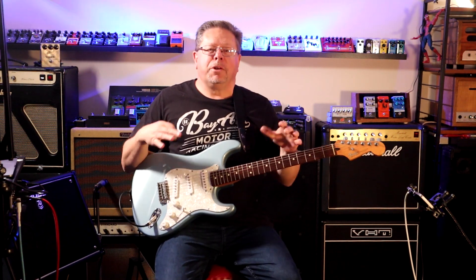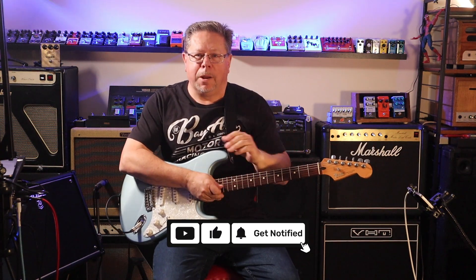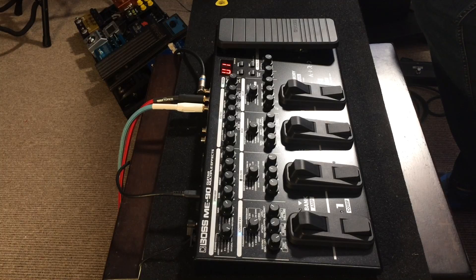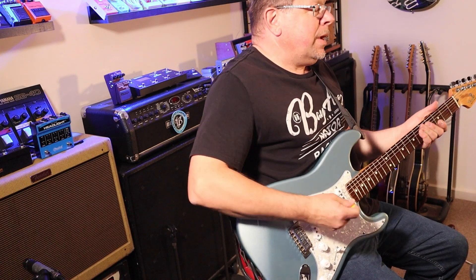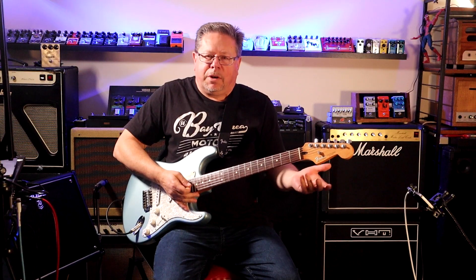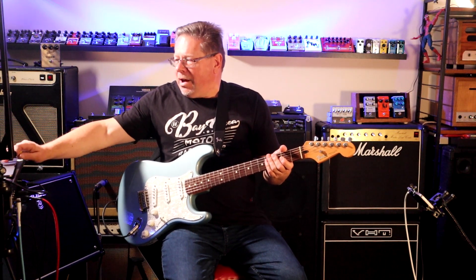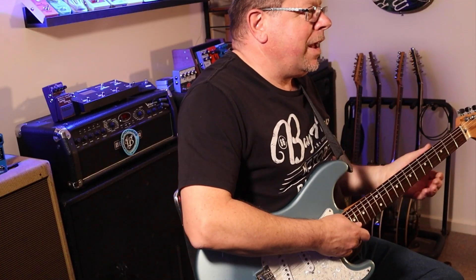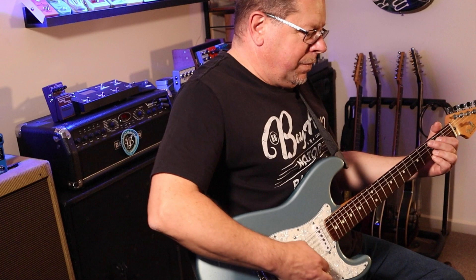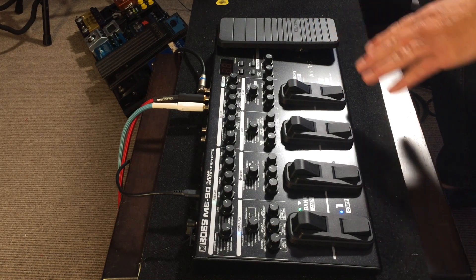G'day, welcome back to the channel - you've tuned into the Pedal Picassos once again. If it is your first time, please hit subscribe, give us a thumbs up, and drop a comment below. We're further deep diving into the Boss ME90 audio effects platform, looking at the modulation effects on board. I'll go into the ME90 software in a later video - for now, basically what you can get and edit on the fly on the board itself, in memory mode and manual mode with the press of a switch.